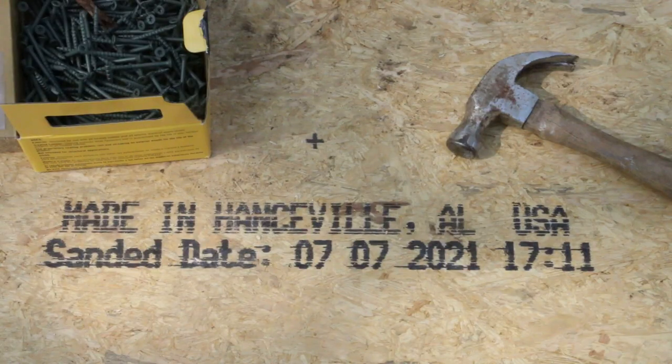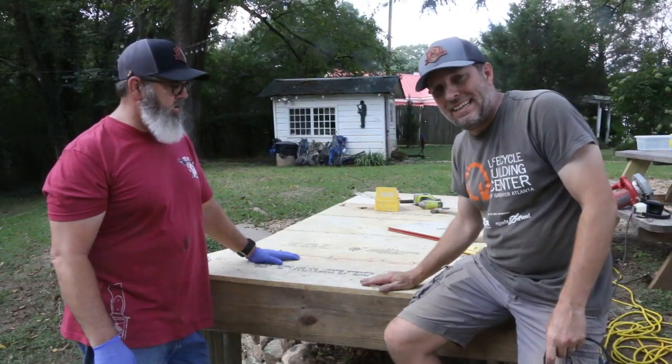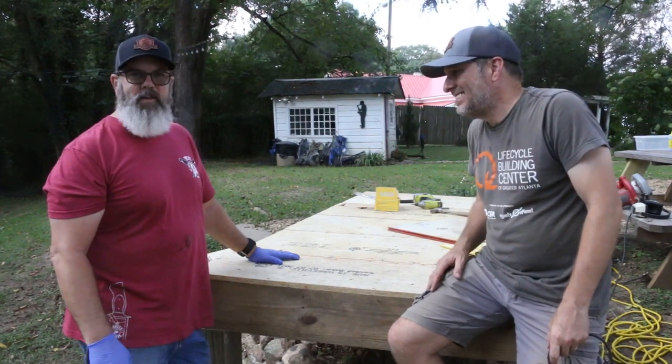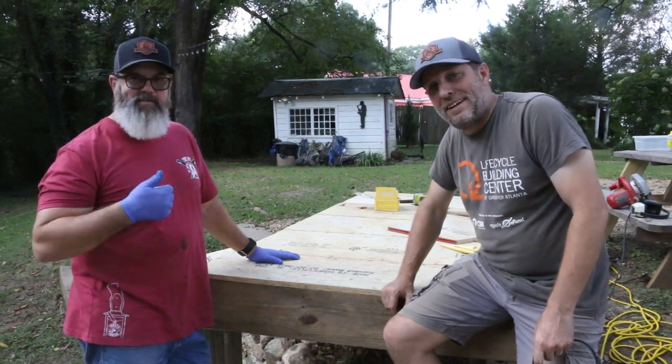As you can see, this subflooring I scavenged from the trash pile was made nearby in Hansville, Alabama. Alright, so the subfloor is in. What do you say, Chad? I think we did a pretty good job for a couple of schlubs. When you hire ManCrafting for the job, you get the comedy for free.